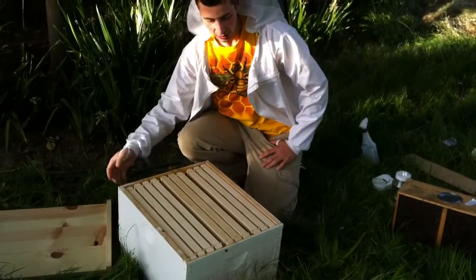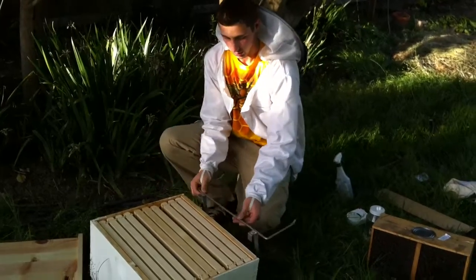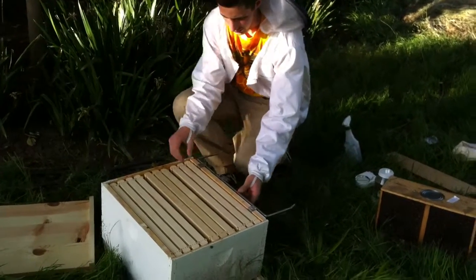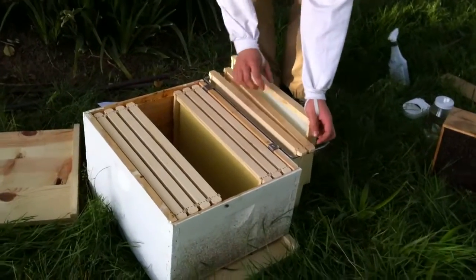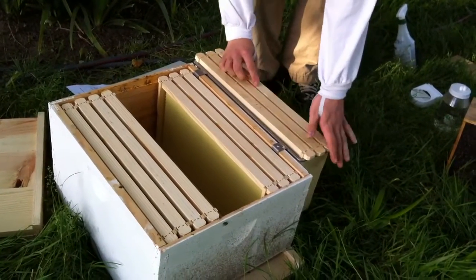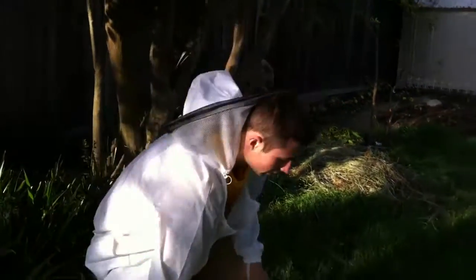Remove and set aside about two or three frames out of the center of the box. We'll just pull them out like that. And now we're ready to hive a package of bees.